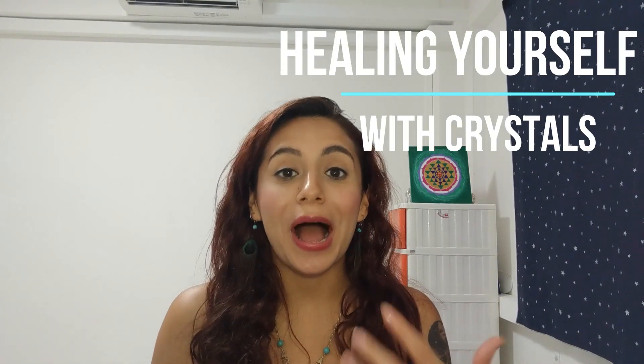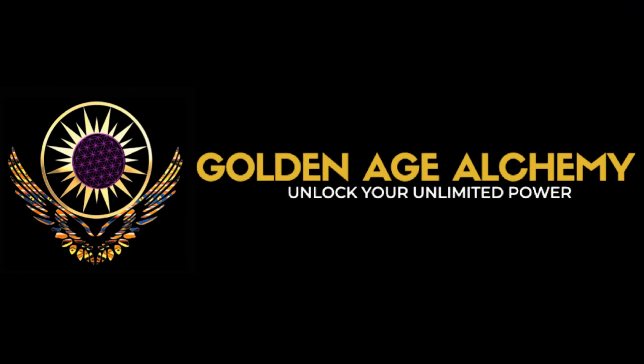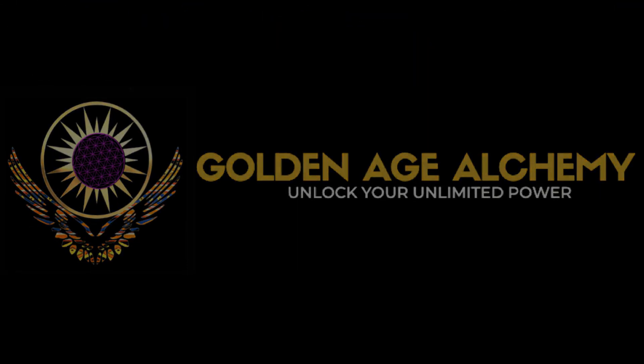Hi, in this video I'm going to show you how you can heal yourself from any headache, throat pain, or stomach ache using crystals in water. This is a super simple method that you can use to ease any pain or aches that you're experiencing right now.